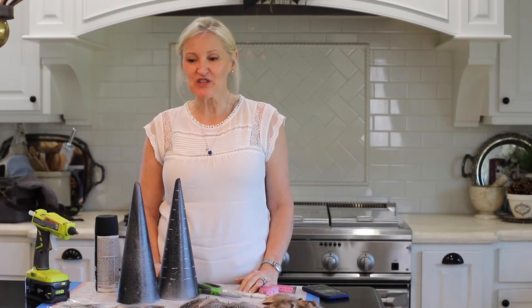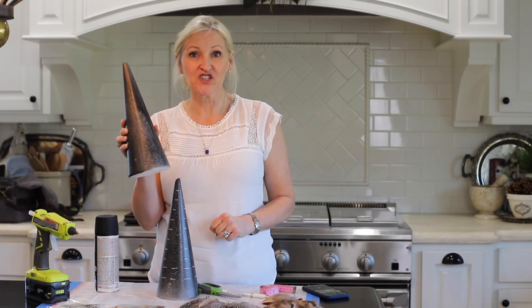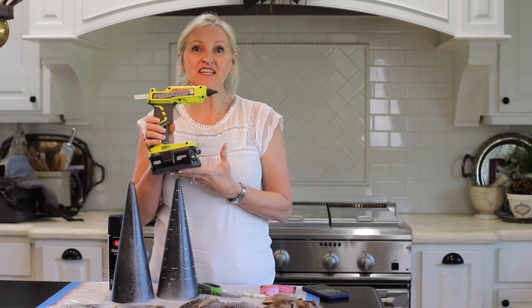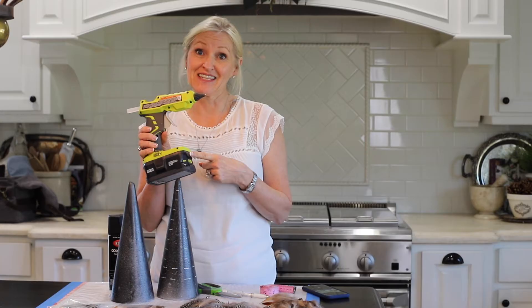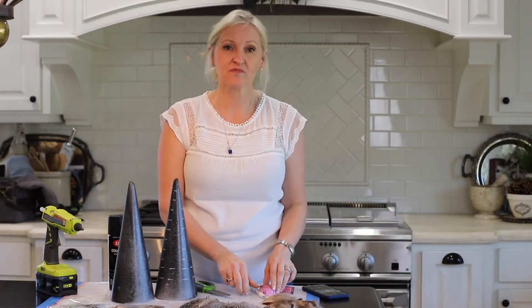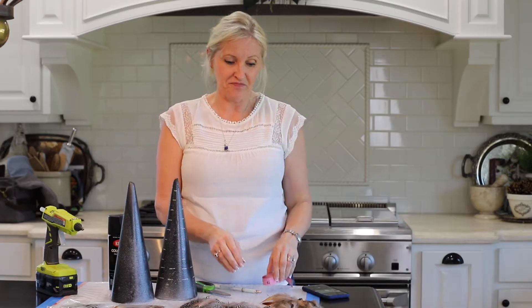The supplies that I'm using today are a foam cone in the shape of your trees, some black spray paint, RYOBI's glue gun. If you've never tried one of these, they are amazing — it's a must-have when doing projects. I also need some scissors, a white pen, a fabric tape measure, and some feathers.